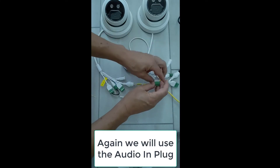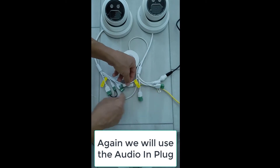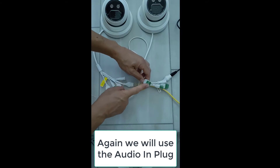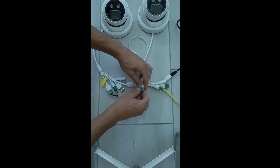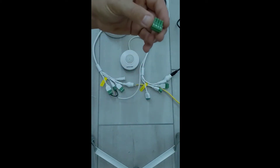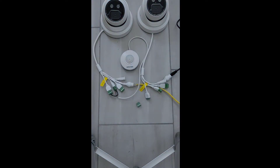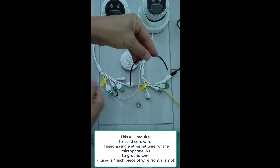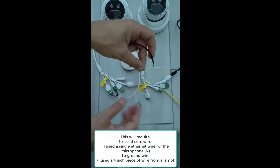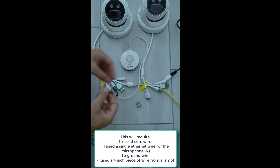We're going to take the new camera and use the audio input plug. We don't actually need the DC power because we've already powered up the microphone from the original camera. This is going to require two additional wires: one can be a regular frayed cable from a lamp, about four or five inches, and the other is a solid core wire from one of the twisted pair wires of an Ethernet cable.